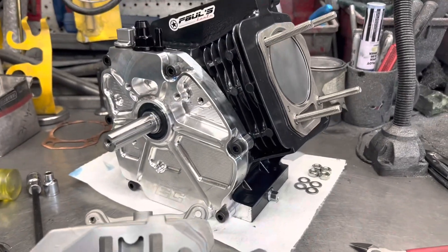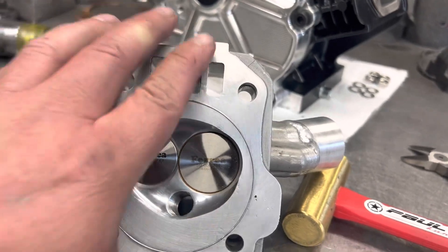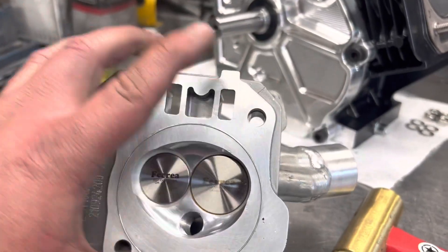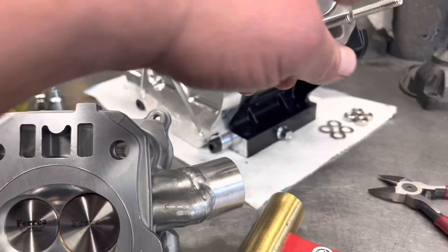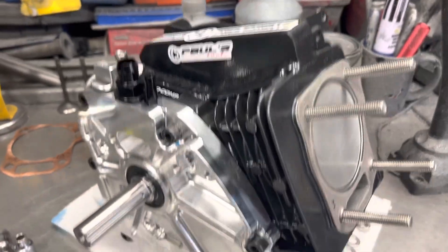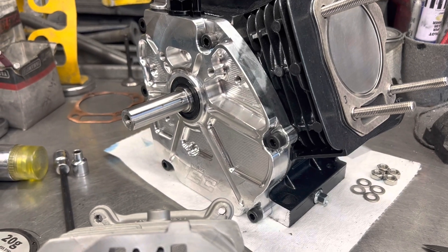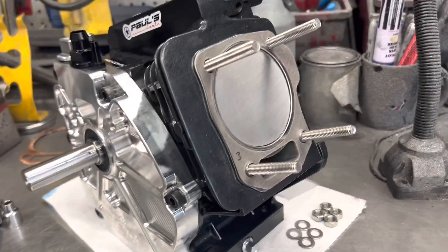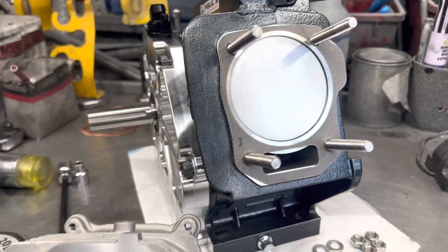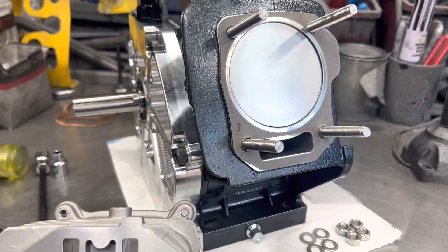Now we're going to put this head — with the titanium valves, copper seats, titanium retainers, dual coil springs — into our O-ring block. One-inch spine, massive block, billet stroker crank balanced, milled the piston down with a custom rod — 35,000 to 40,000 thousandths if I remember correctly.